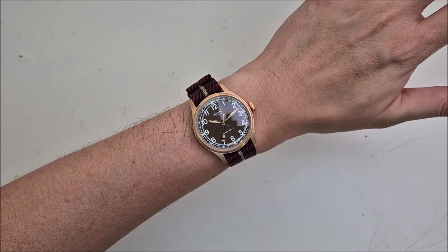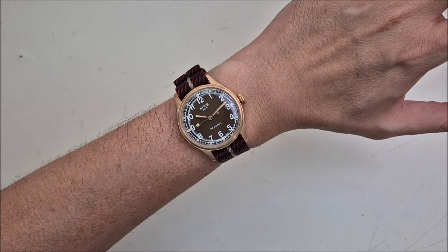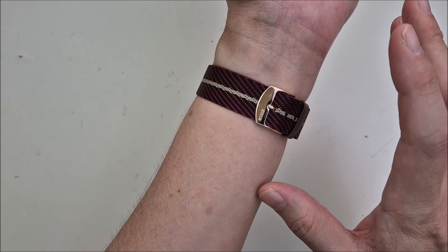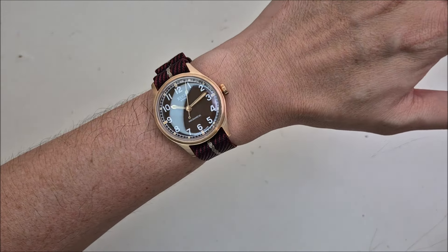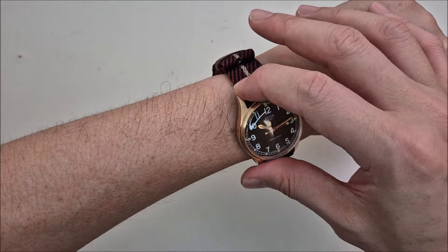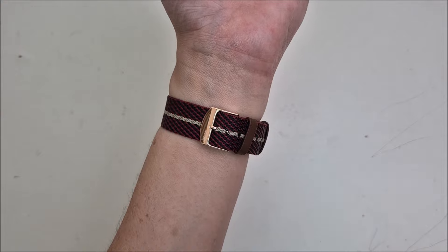Here's how the watch looks on my six-inch (15.2 cm) wrist — the dimensions are very nice for my wrist style. One thing to point out is the number of holes on the strap isn't ideal for people with smaller wrists. I'm on the second-to-last hole with a six-inch wrist, so if your wrist is smaller, you may struggle to get a good fit. Maybe Cool could offer a shorter NATO strap or add a couple more holes at the end.